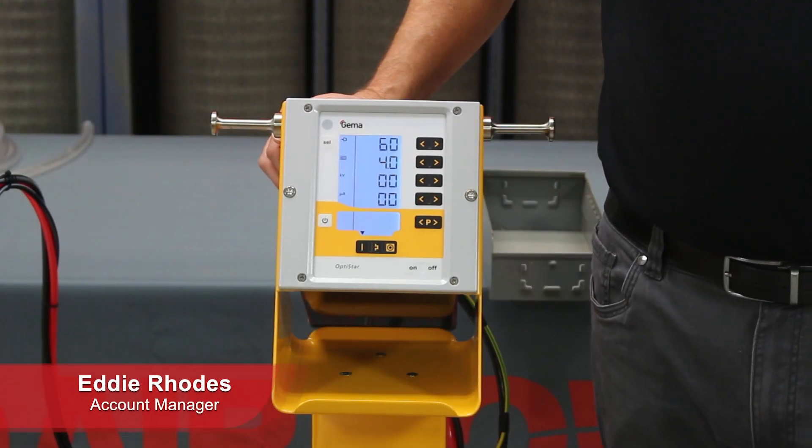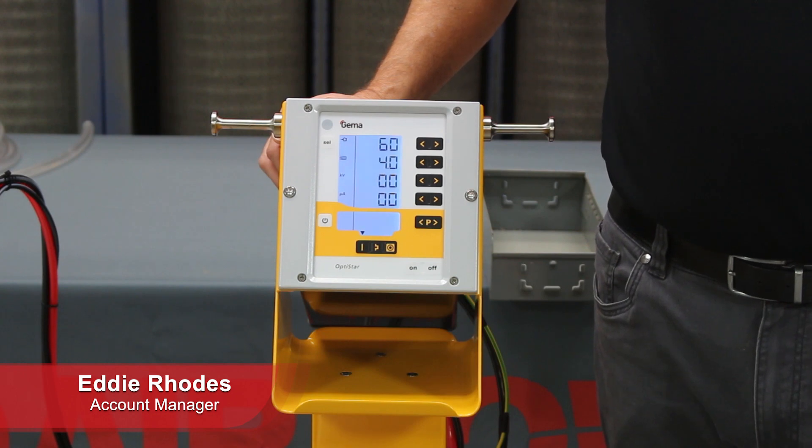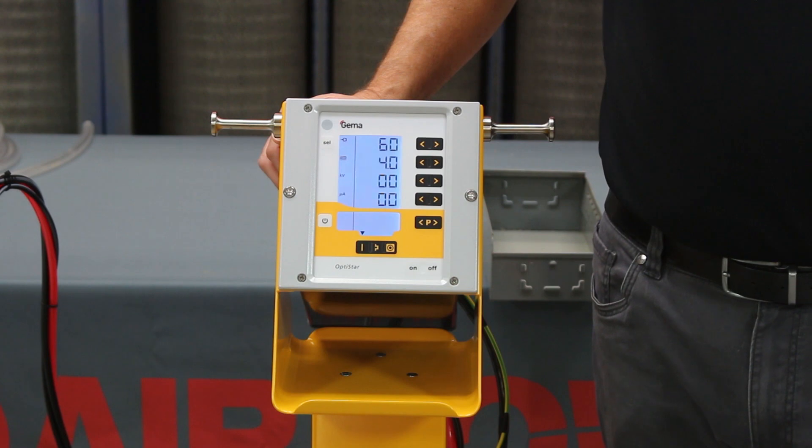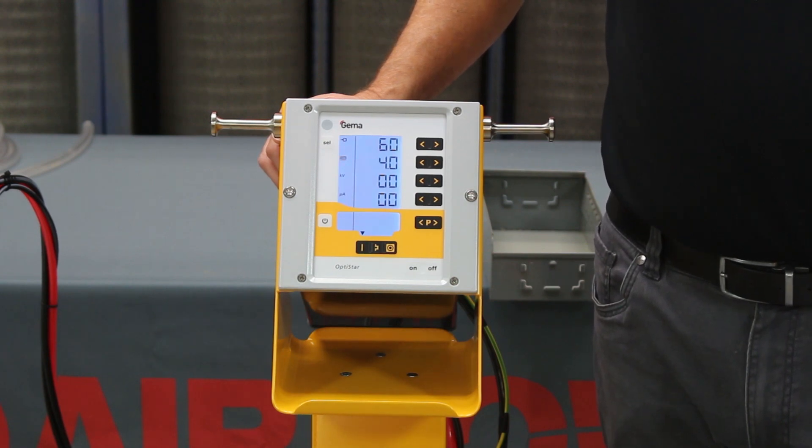Hi, Eddie Rhodes again, AirPower. Welcome back to another episode of AirPower Live. Today we want to talk about the controls on the GEMA OptiStar unit. Let's look at them.